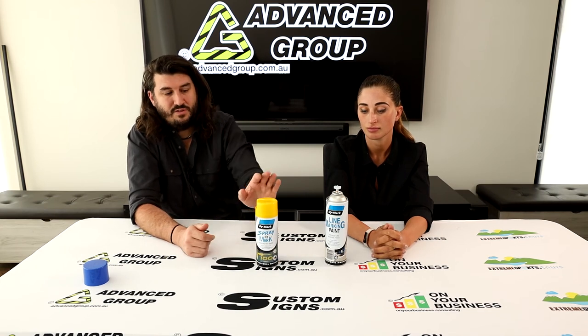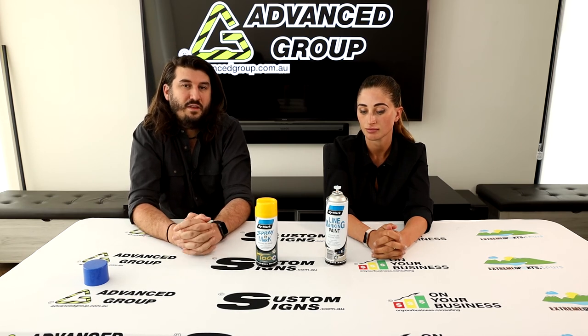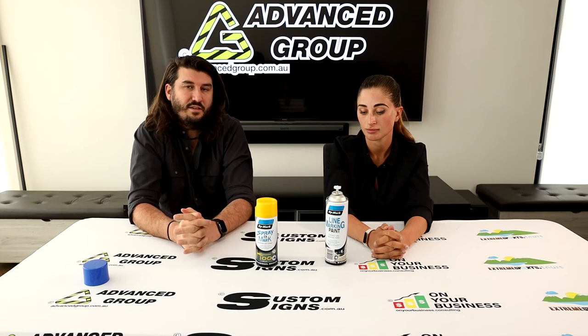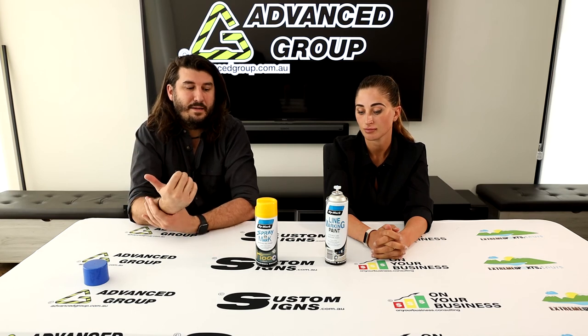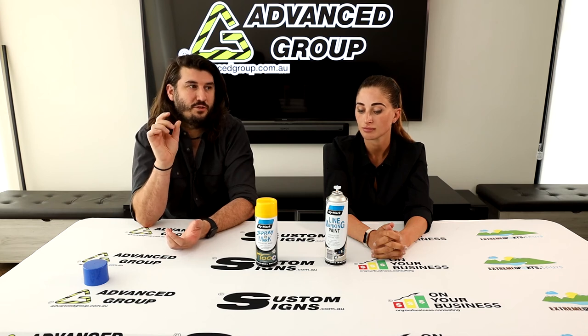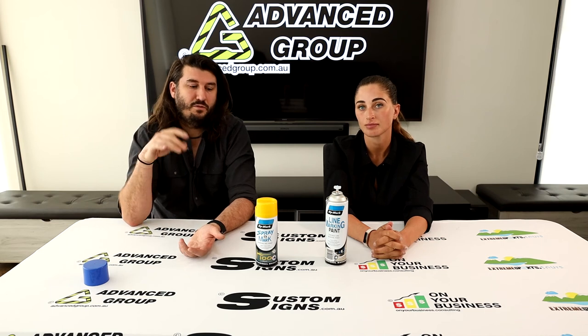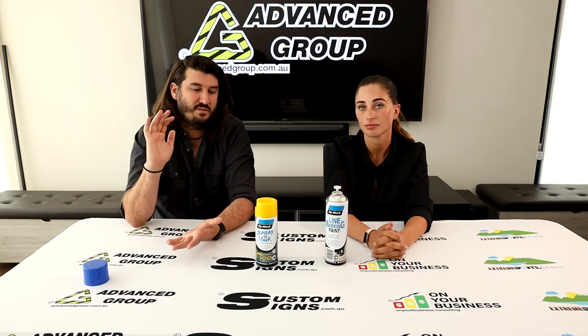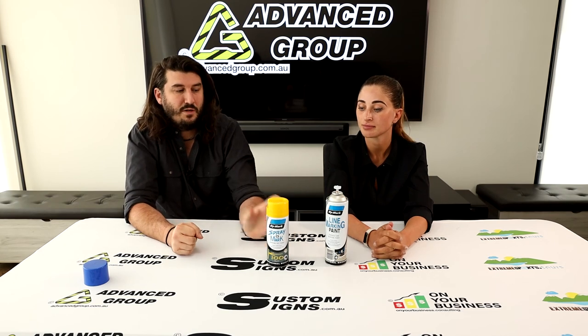If you are a tradesman who purchases these or other products from us regularly and you think you qualify for trade discounts, you can apply for automatic trade discounts. Once set up by our sales staff, if you're logged in on the website with your email address it will show your price, and opening the bulk discounts table will show the bulk discount price for larger quantities.